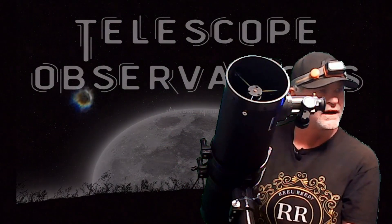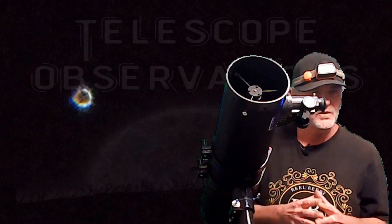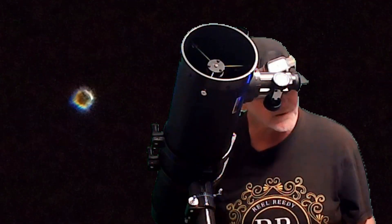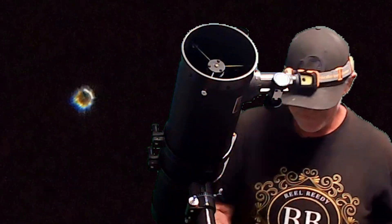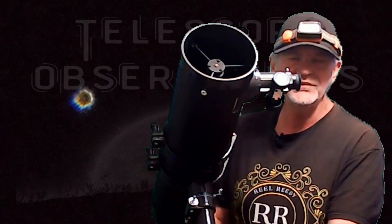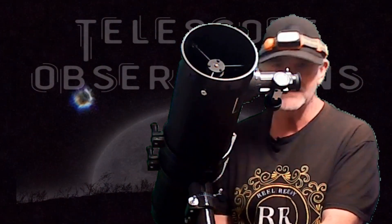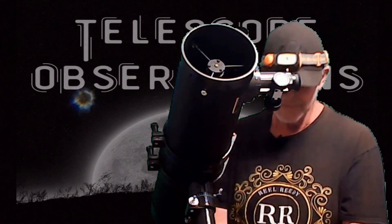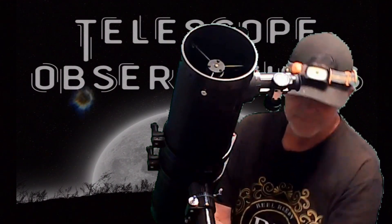The North Star is such a great reference because it never moves — it's always there. That's what we need. Once you get polar aligned, you'll see exactly what I'm talking about. So I've got this leg directed towards the North Star.